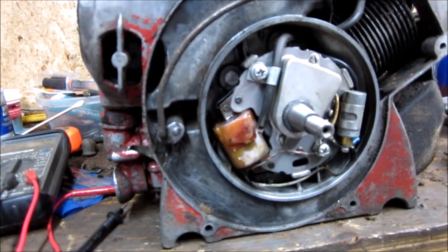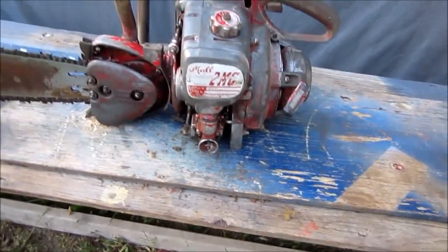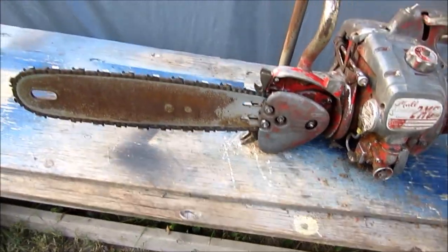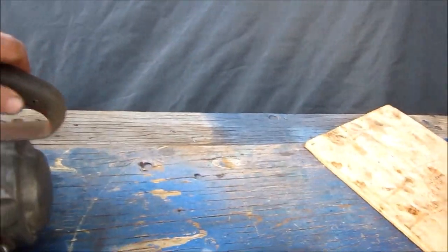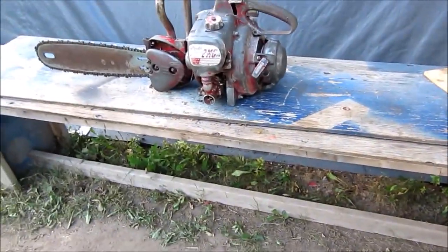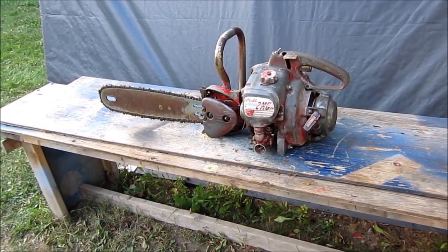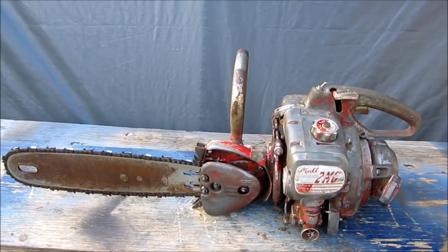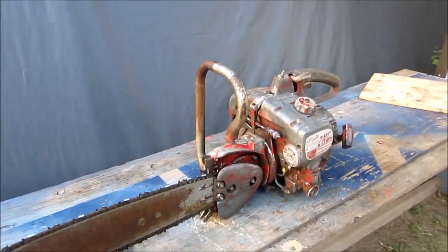Everything is all back together. I wound up taking the bottom off the carb — there was just a bit of dry powder from the gas drying up over the years. I blew out the gas tank too. The throttle linkage was giving me a bit of grief, but the on/off switch is working now. She's all back together, it's got spark, got gas. This is video one — video two will be up and running. Thanks for subscribing, watching, commenting, and giving the thumbs up; it really does help the channel grow.